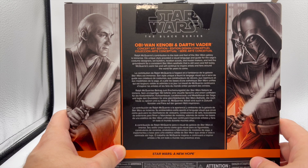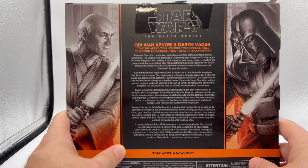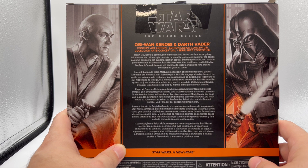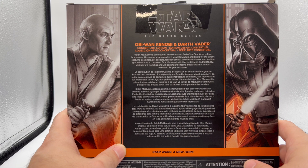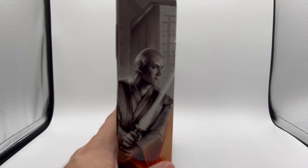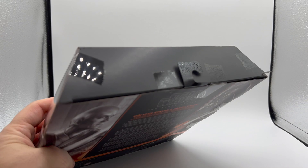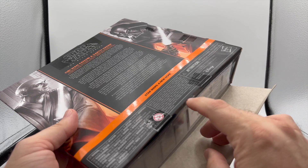On the back it says: 'Ralph McQuarrie's contribution to the look and feel of the Star Wars galaxy is immense. His unique style provided a visual language and guide for the saga's costume designers, set builders, location scouts, and model makers, and laid the groundwork for a consistent Star Wars aesthetic that is still seen and felt today. McQuarrie's work has and will continue to inspire artists and fans around the world for years to come.' When he died it was a big deal for me. We're going to open this from the bottom since there are only two pieces of tape — I am an opener.